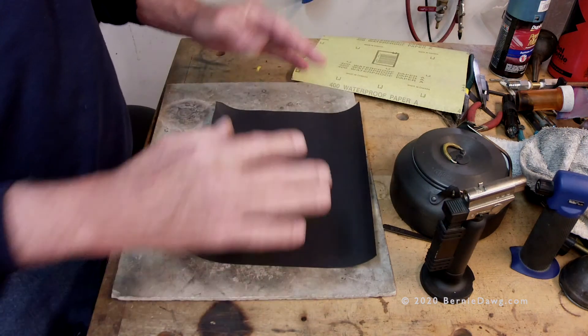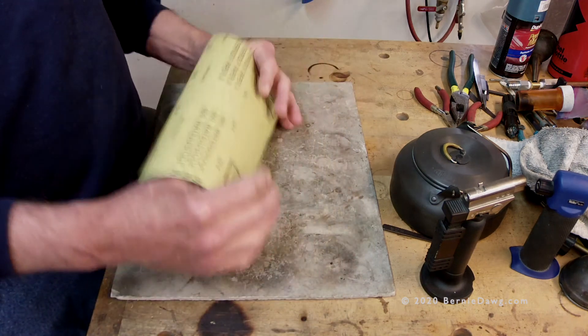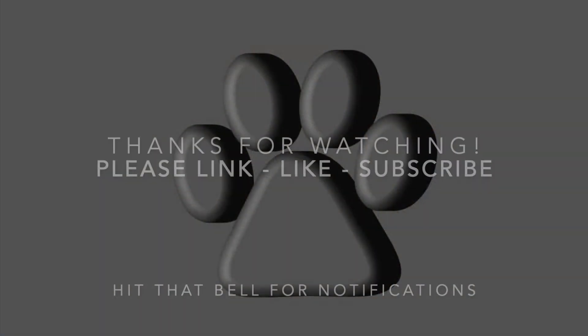In the description box below this video I will put full links to products that you can and should use to make your project successful. Hope this helps — thanks for watching, have a great time, and don't forget to like and subscribe.